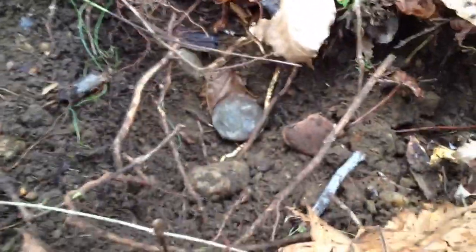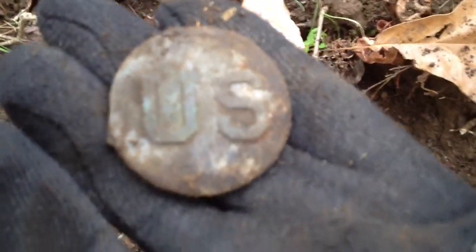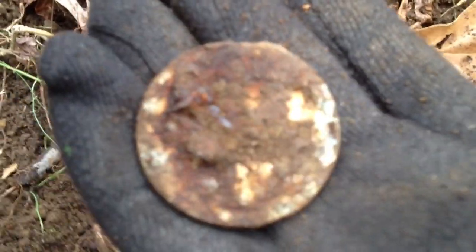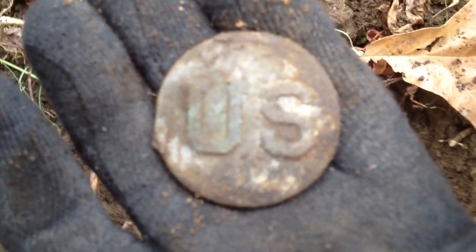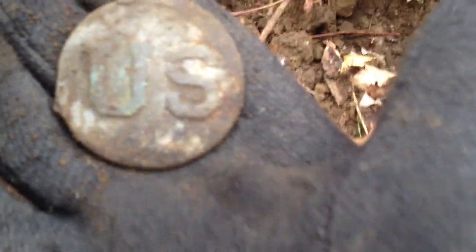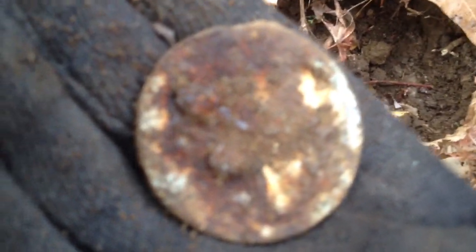I just dug down pretty shallow and there it is. Pretty cool. Looks like a rosette, only a big one. Might be a cavalry rosette — a lot of these had pins in them. That is in good shape. It was about maybe five inches deep, real loud signal. Dug a can next to it, decided to go ahead and check it — I'm glad I did. That's what the back looks like. Wow, that's pretty cool.